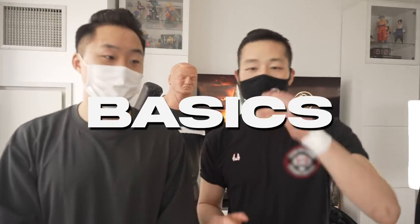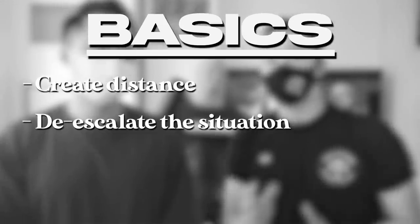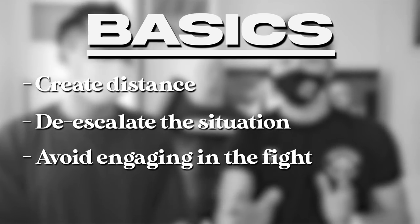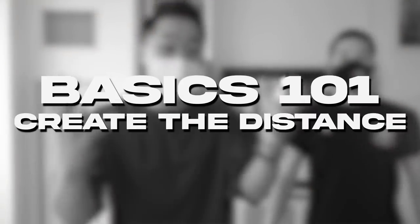We're going to go over the basic level of self-defense and the advanced. The basic level — we want to create distance, de-escalate the situation, defuse the situation. Basically, we do not want to engage in the fight. You don't need to be a hero — just run away from the situation. The advanced level is when you have no choice but to engage in the fight — how you can maximize damage with minimal amount of effort. But before we get into any of the characters, the number one most basic thing to remember in self-defense is creating distance.